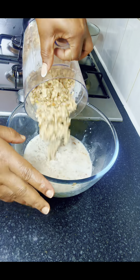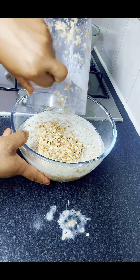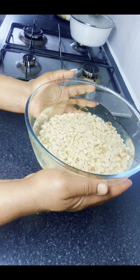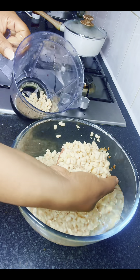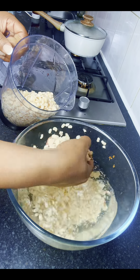Like I said, it doesn't take time. Now it's done and I'm going to run some clean water on it to remove the skin. After removing the skin, this is what we've got, and I'm going to leave it in water for about 15 to 20 minutes for it to soften.